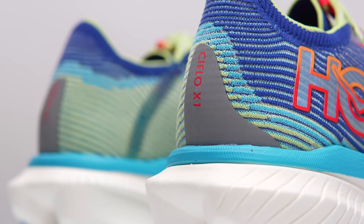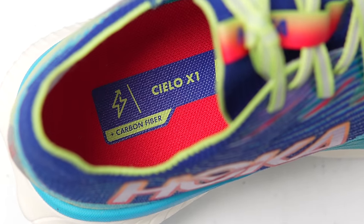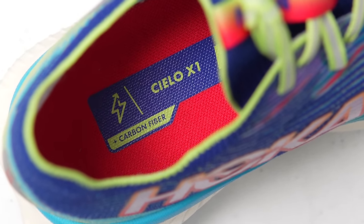However, no one's paying me to make this video or to include their shoe in this video. And no one's going to get a chance to preview any of my footage or my thoughts before you guys get a chance to see this video on YouTube. So with that disclosure out of the way, let's talk about the Hoka Cielo X1. First, let's go over some specs.